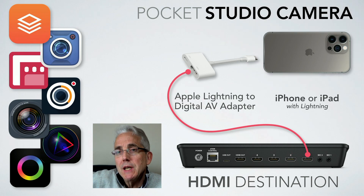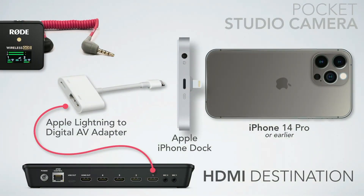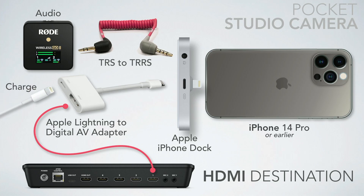I've also thrown into the mix the Apple iPhone dock — now discontinued — which lets you get the Lightning to HDMI out but also lets you get audio in with something like the Rode Wireless Go 2. In my last conference I used a Wireless Go 2 going into a Zoom H-track P4 into my ATEM, and also had a second set of Rode Wireless Go 2 as a backup recording inside the phone.